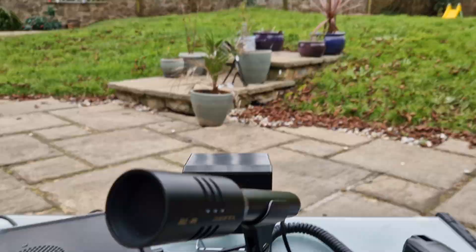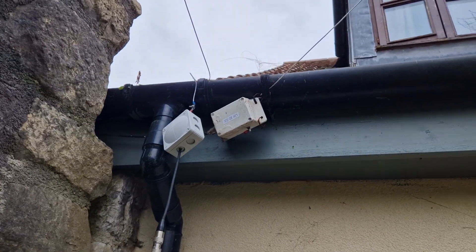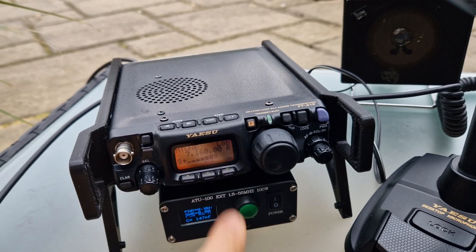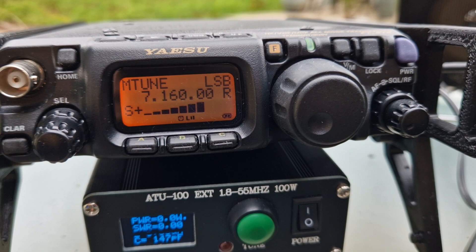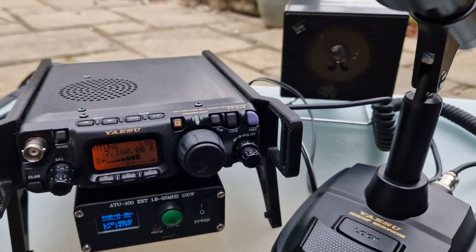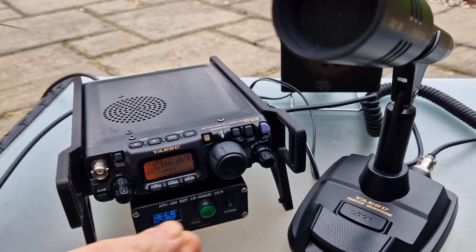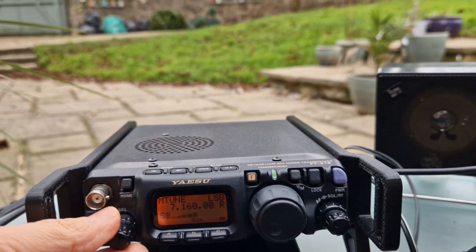M0FXB, welcome to my channel. We're out here garden mobile, we've got a couple of wires up — an LW20 and a 49-to-1 balun stretched out across here. Enjoying listening to the 818, and we've got this small budget ATU antenna tuner with built-in battery, USB-C charger, and external speaker — it's sounding great. I really like these microphones; they're not expensive, they just work well and they'll fit on most 8-pin Yaesu radios. Let's have a little tune through.